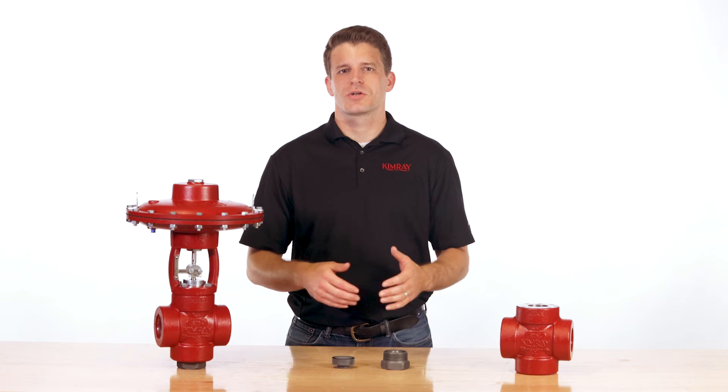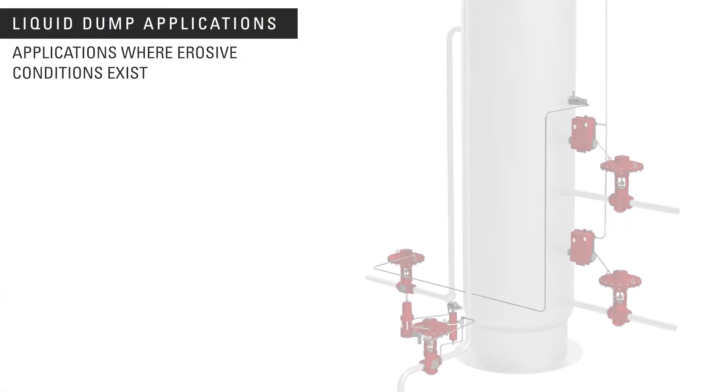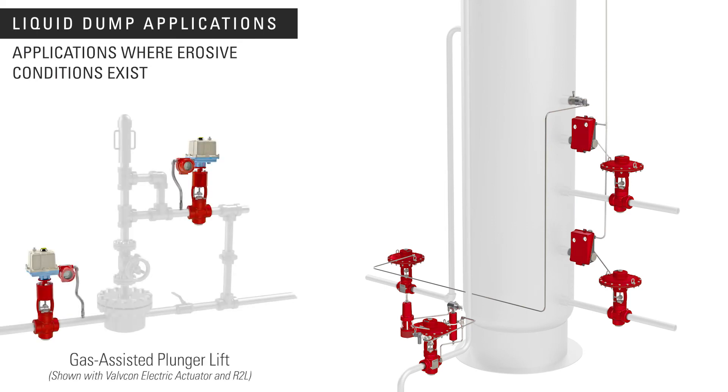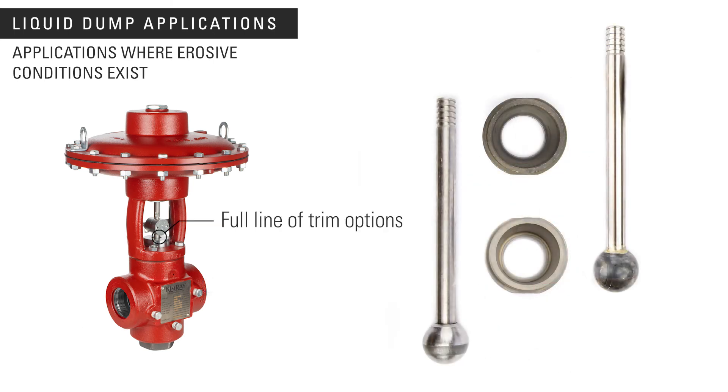The T-Body high pressure control valve is ideal for liquid dump applications on your oil and gas separator or any other control application where erosive conditions exist. It's currently available in two inch MPT and configurable with the full line of trim options available from Kimray's stem guided high pressure control valves.